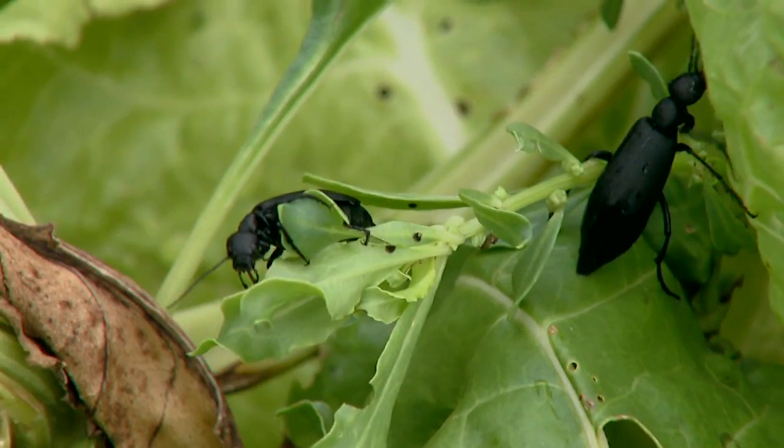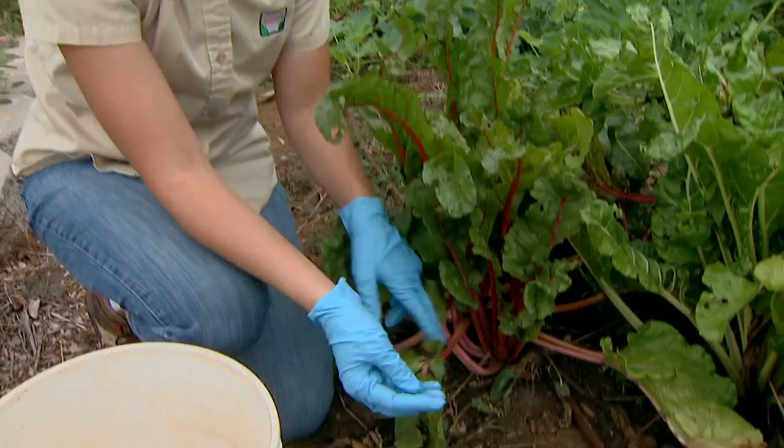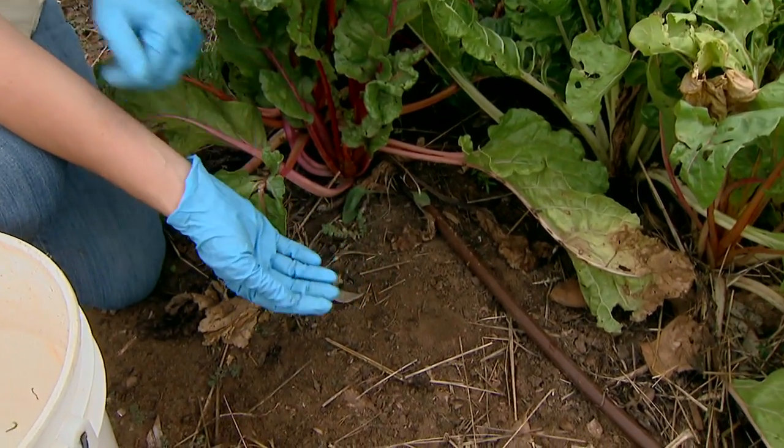One of their defense mechanisms is to fall to the ground when they're disturbed, so you're going to have to come in and pick a few up off the ground — make sure you wear your gloves for that.